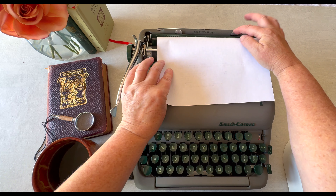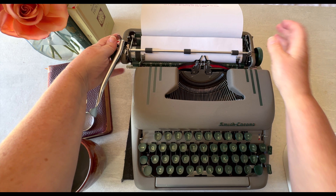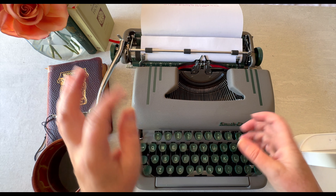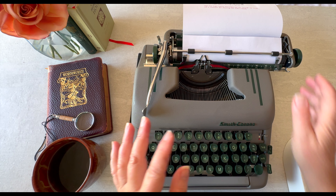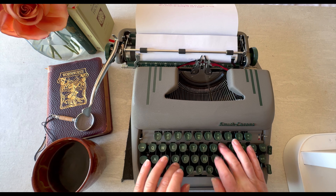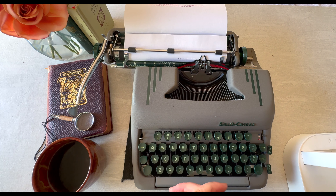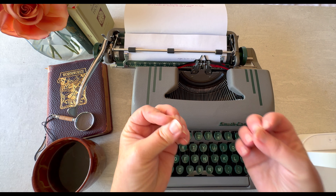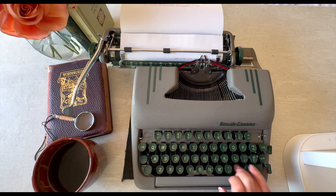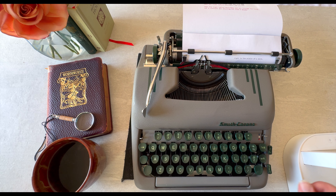The right margin is set here, and there's a bell that dings when you get really close to your margin so you know to finish your word and go to the next line. But sometimes you're right in the middle of a word or a thought and you're at your margin — the typewriter is going to stop. You hit margin release and you can finish that word, then go to the next line. That is your margin release.